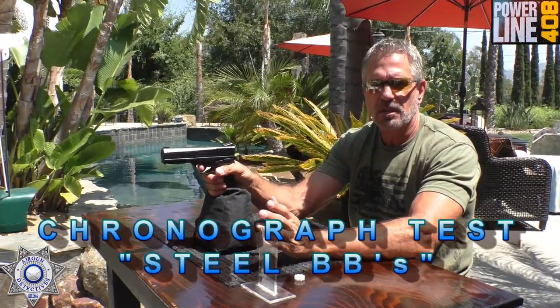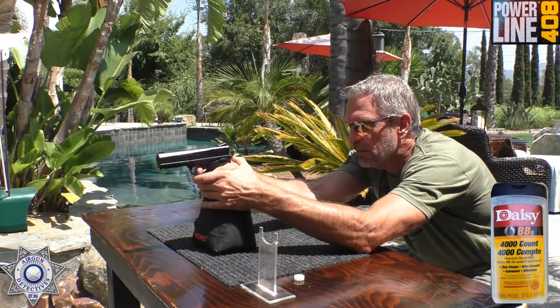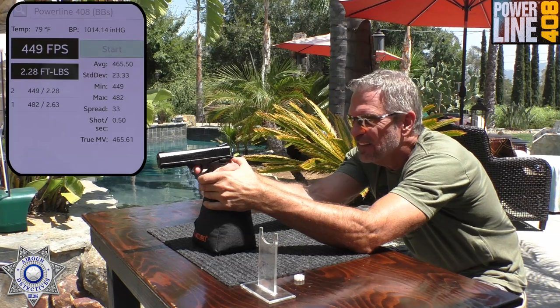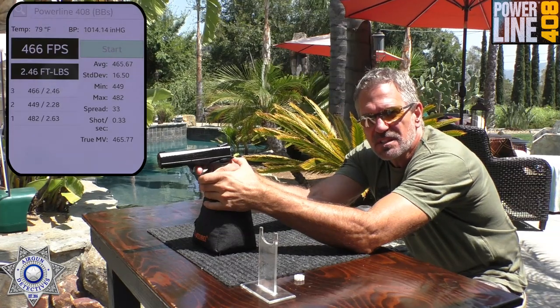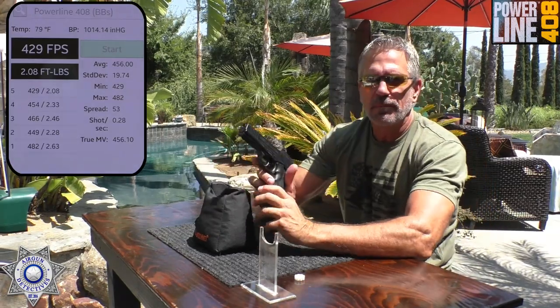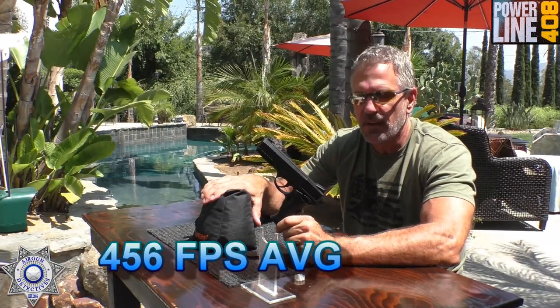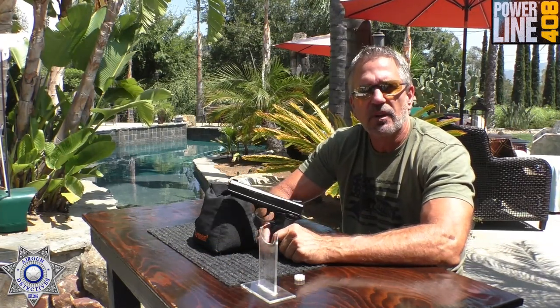Now let's try the BBs. These are just going to be your basic zinc Daisy BBs at 5.1 grains. Five shots came in at 482, 449 — a little bit of a drop — 466, 454, and 429 feet per second. Wow, that was a quick drop at the end. I would not shoot BBs in this since it's got a rifled barrel. Lead pellets are the way to go. You can see what the average velocity is with the BBs.